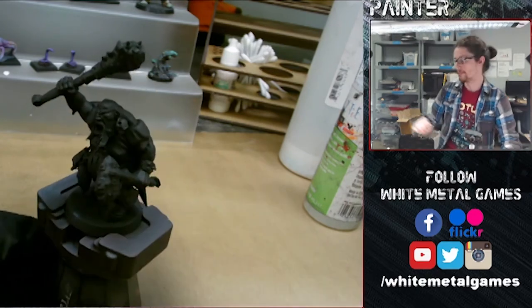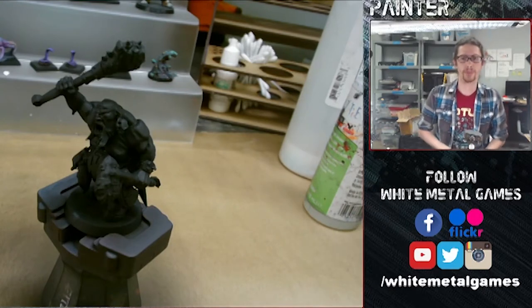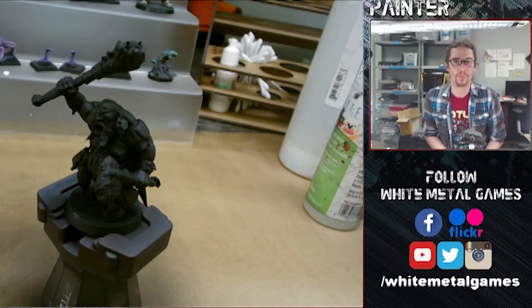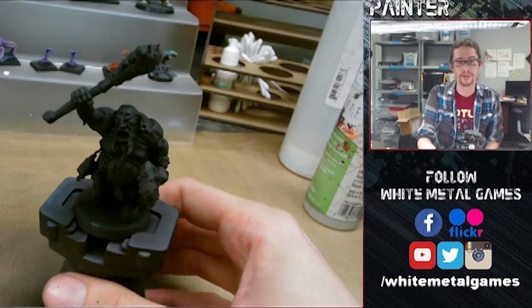These are just going to be more basic level skin tones. We'll do a video in the future that shows some more nuanced approaches, which involve applying different colors of warm and cool colors to the skin before we apply the actual skin tones. But this time we're just going to show you a nice quick way to get nice looking skin tones with your airbrush.